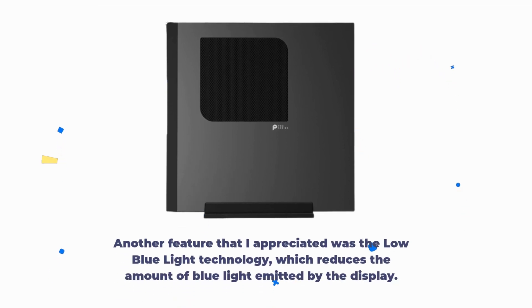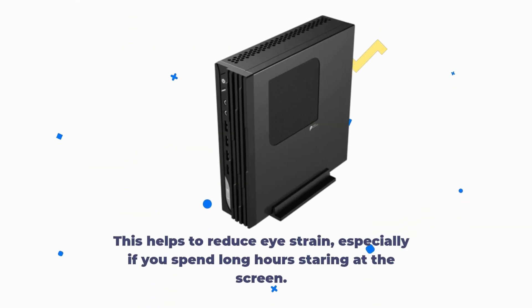Another feature that I appreciated was the low blue light technology, which reduces the amount of blue light emitted by the display. This helps to reduce eye strain, especially if you spend long hours staring at the screen.